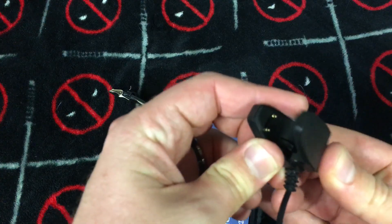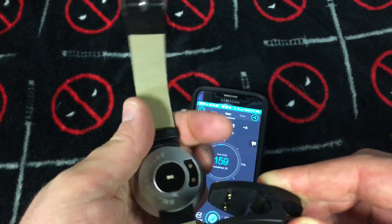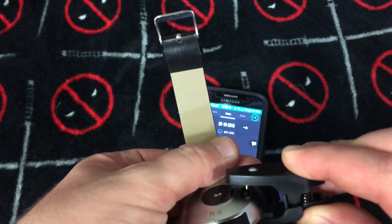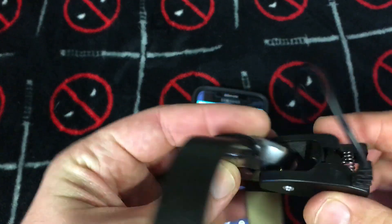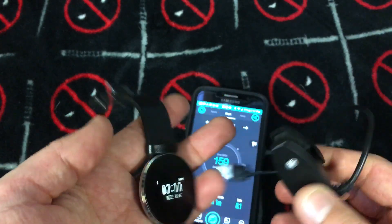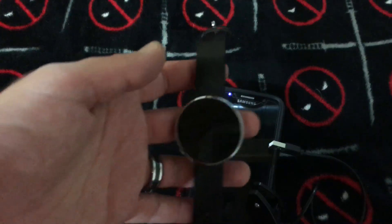Here's the charger — it pretty much clips in like that. You've got to be really careful because it can wiggle out really easily; there's nothing to lock it in, it flops off pretty easily.